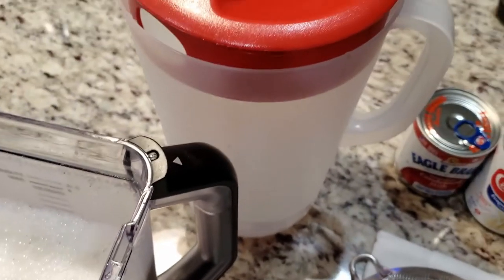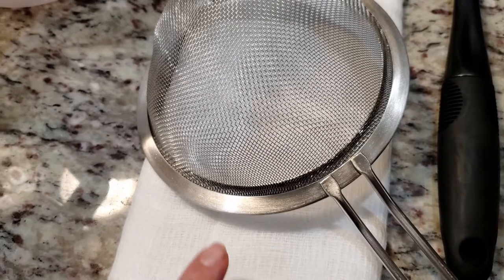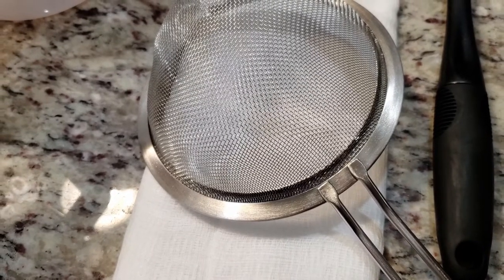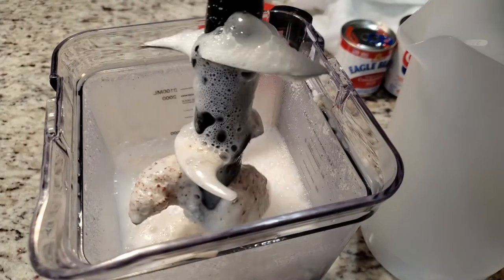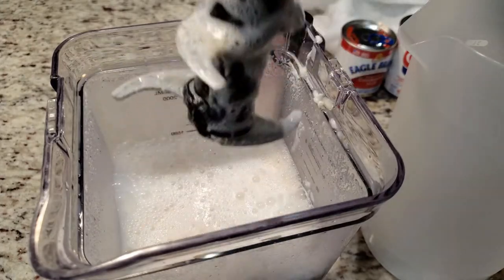We've got our rice mixture, a gallon pitcher, one can each of sweetened condensed milk and evaporated milk, a cheesecloth, and a fine mesh strainer. I did make this with and without a cheesecloth, for science. If you only have a metal strainer, I suggest straining your rice mixture at least twice.